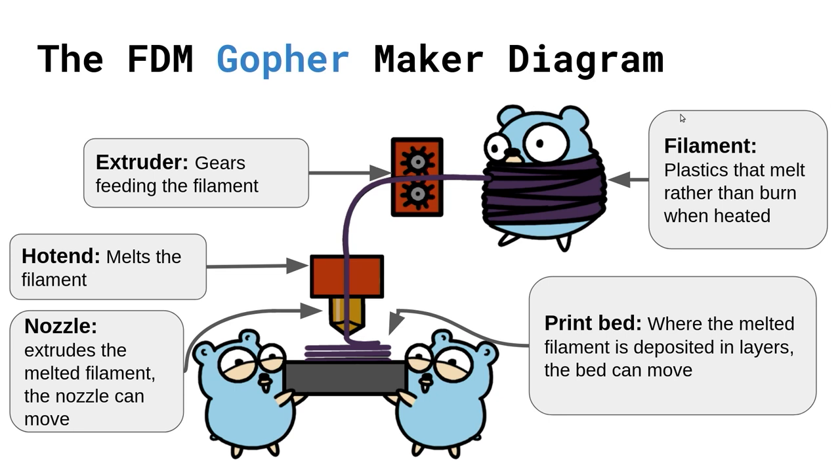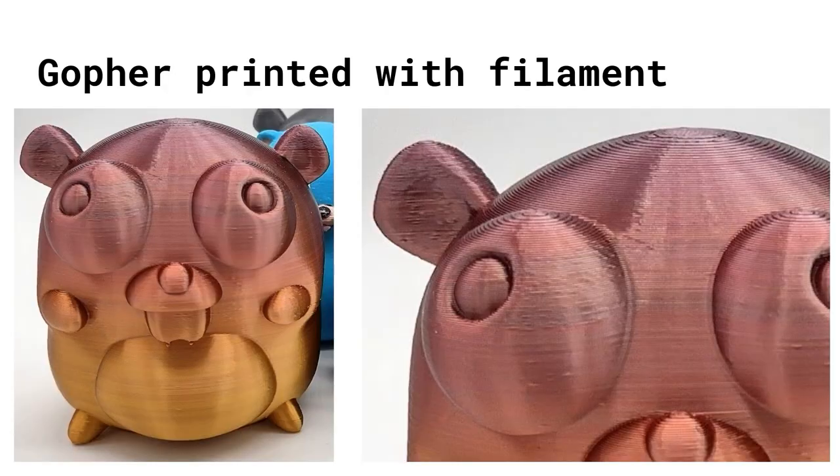At the top you have the input material called filament. This filament gets pushed down through some extruders to a hot end. Filament can be made of many different materials, but its key characteristic is that it melts when heated rather than burning. It gets heated up, melted, and pushed out through a nozzle at perfect dimensions, then deposited on a print bed, where both the nozzle and the print bed will be in motion, drawing shapes layer by layer to construct a gopher.